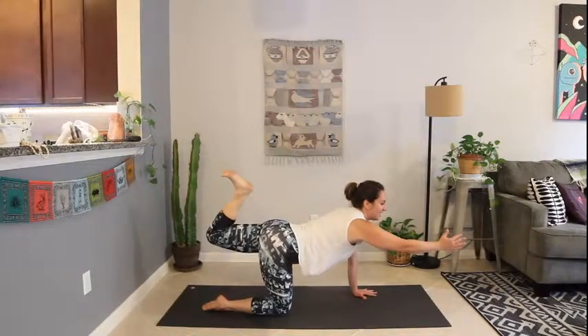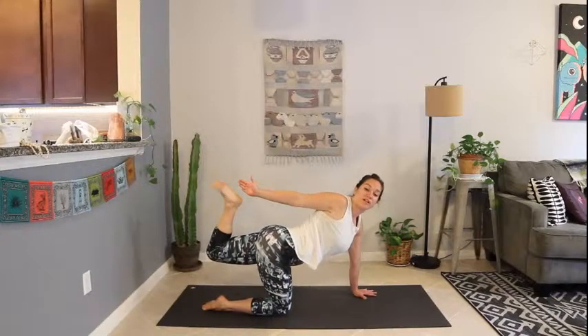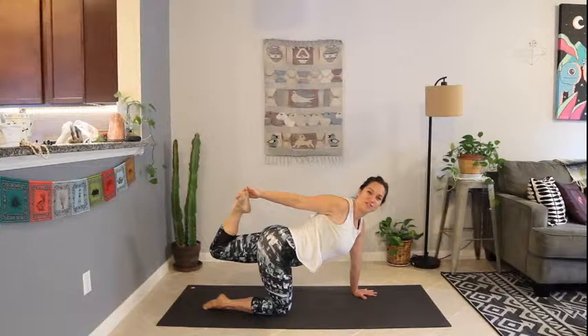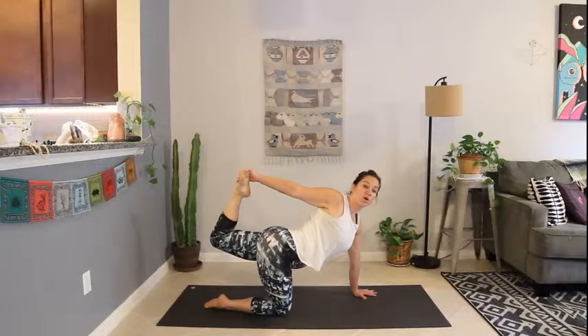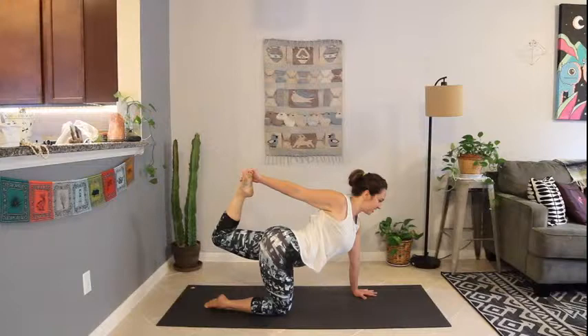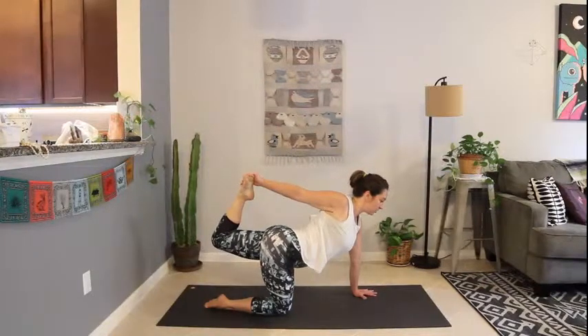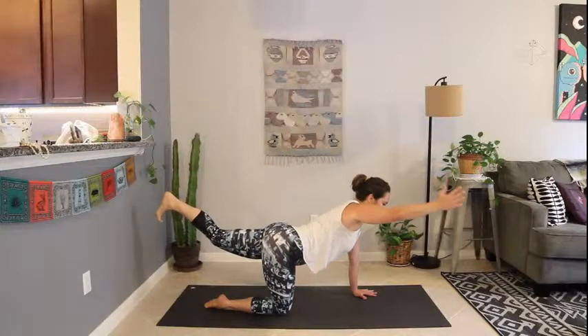Draw that left heel towards the left glute. Reach that right arm around, reach for the foot — if you've got it, great; if you don't, great. Press the foot into the hand or keep reaching and tucking the heel. Look forward, deep breath in. Slowly release — no slingshots. Gentle release back to the extension. Lower the hand, lower the knee.